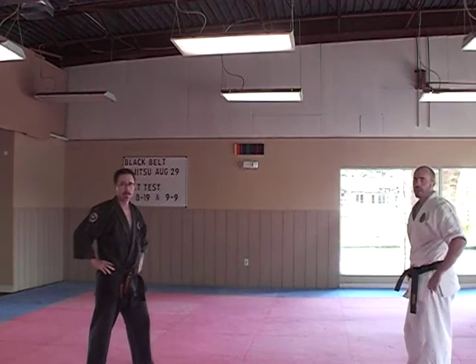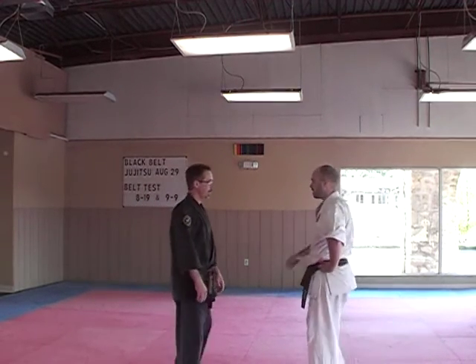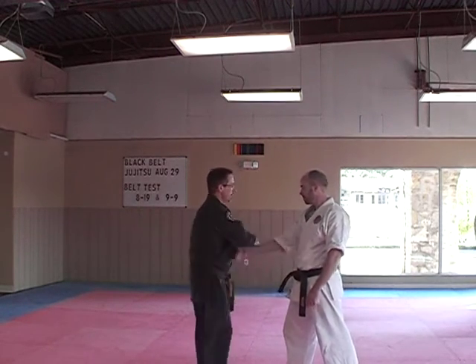Let's do our four knife hand blocks at the end — one with the grab. So we're in the cat stance. Here's a simple just take-away block. One, and there it is. Great for the kids, great beginning jujitsu moves.